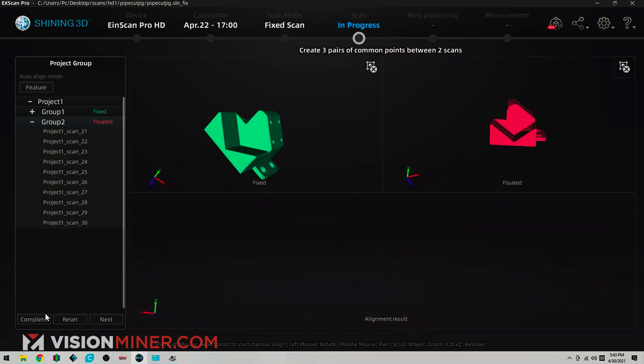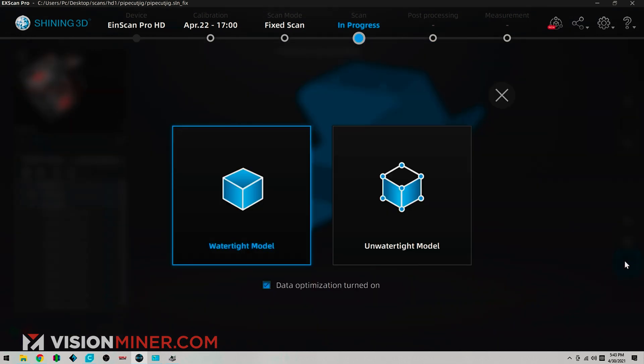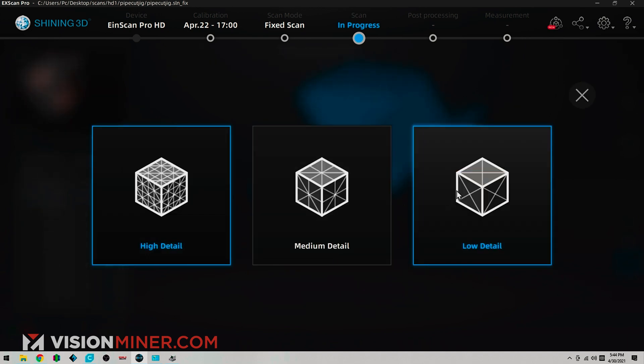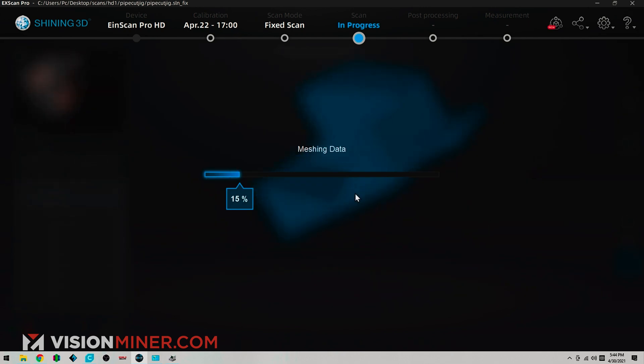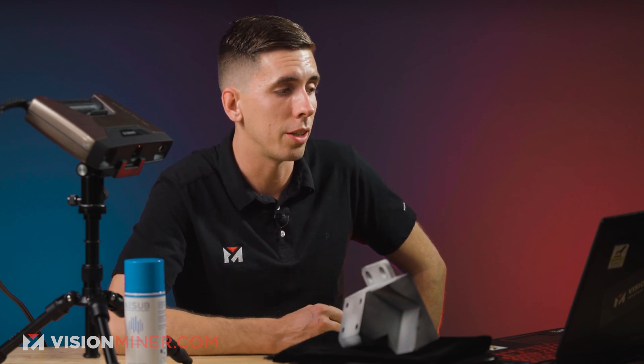It was already aligned, so it didn't really matter, but that's how easy it is. Hit complete and we've got our complete scan. I'm just going to hit mesh model and do a watertight model. Unwatertight will leave any gaps or anything that we missed, which you can fill in later. Watertight is going to automatically fill it in and give you a solid 3D-printable STL, OBJ, or whatever kind of file you want. I'm going to do low detail in the essence of time. The more scans you have, the more time it takes to mesh all those data points together — literally taking millions and millions of data points and turning them into a surface.